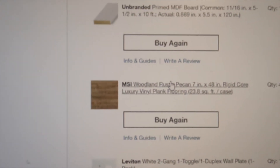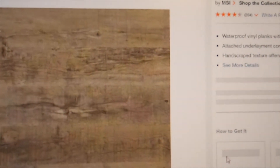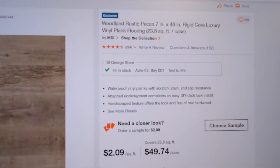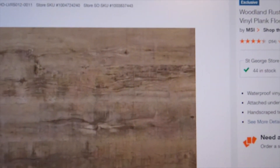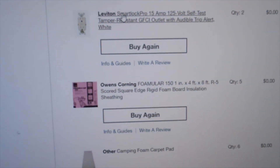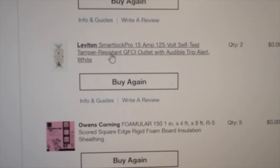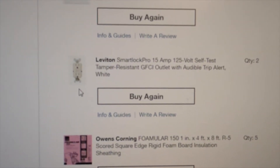The next big ticket items are flooring — woodland rustic pecan at $49 a case. We also got wall plates and two GFCI outlets.